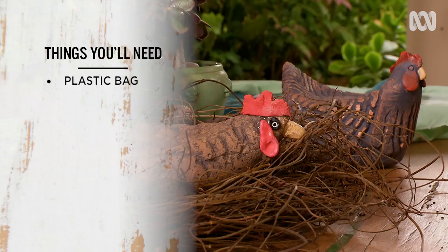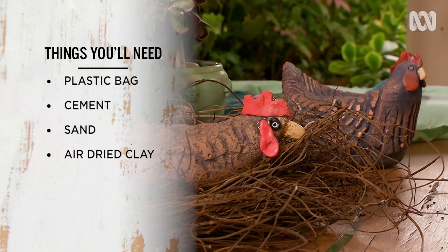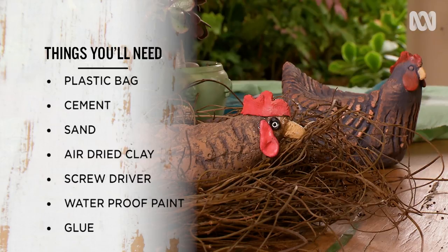You'll need a plastic bag — a freezer bag is best — cement and sand, air dried clay, a screwdriver for carving, waterproof paint, and two-part glue.